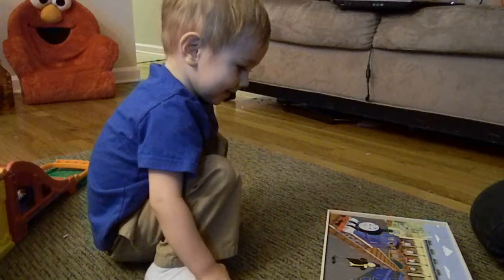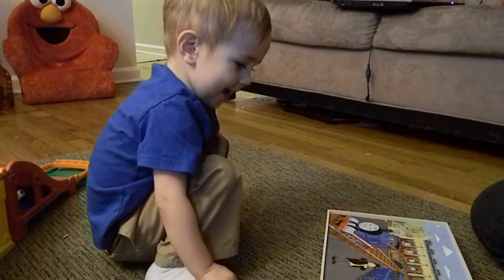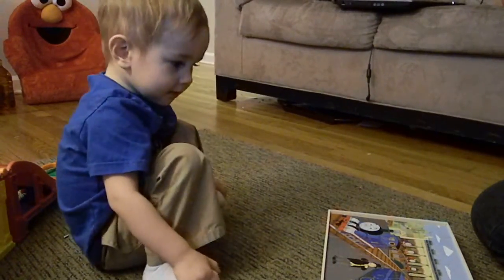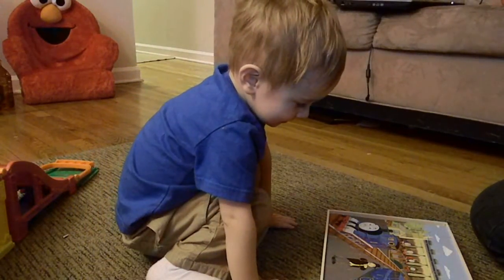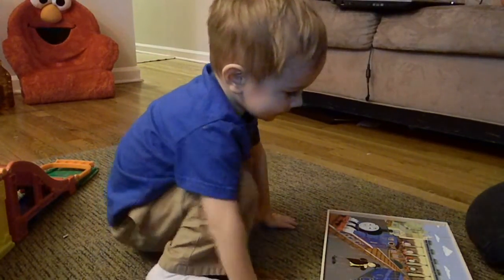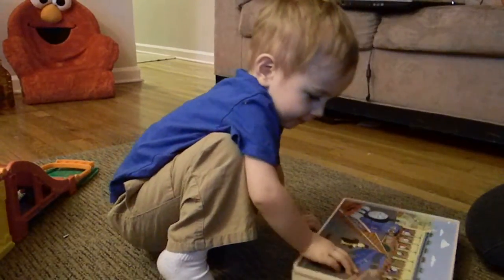Did you work the puzzle? Did you finish it? Yeah. Did you finish the puzzle? I'll do another one. You want to do another one? Okay. Make the pieces off.